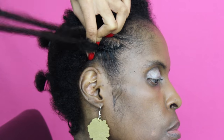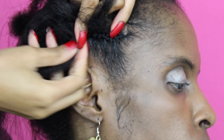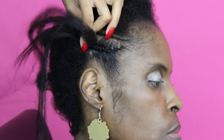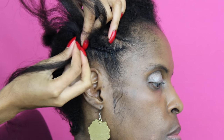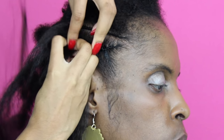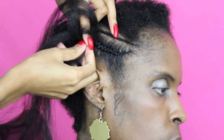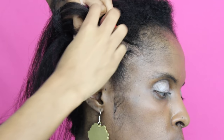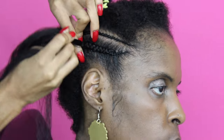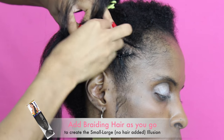You're just going to continue adding in that braiding hair every few strands — braid for a little bit, add in some braiding hair, braid again, add in some braiding hair. This is what creates that small to large effect, which gives it more of a natural-looking illusion. It doesn't look like you added braiding hair whatsoever. I'm grabbing that braiding hair right where I'm about to reach for the next natural hair strand, and I just incorporated the 2 strands of braiding hair into 2 strands of her natural hair.